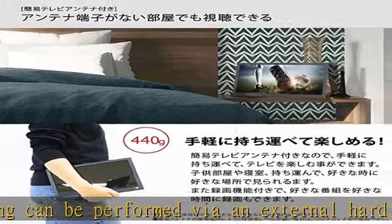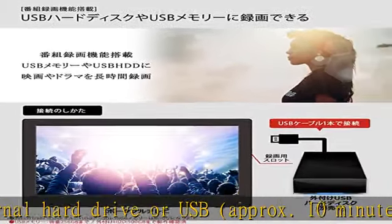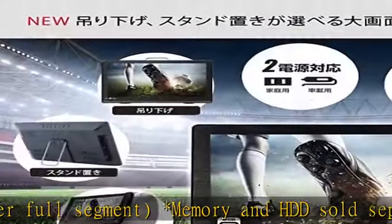Recording: earphone terminal, AV input, HDMI terminal, USB port for playing. See more product details in the description to get this product today at the best price.